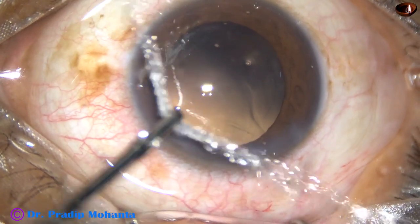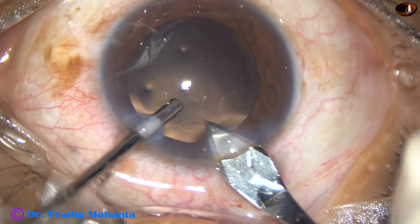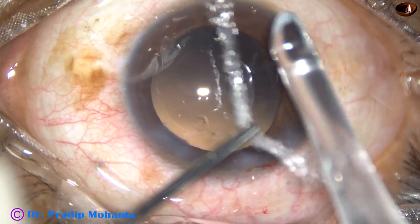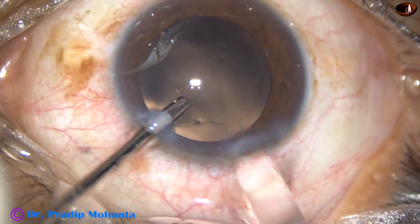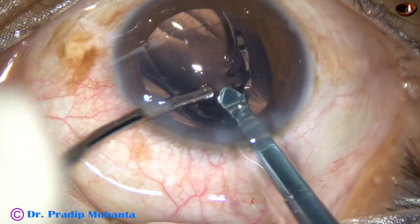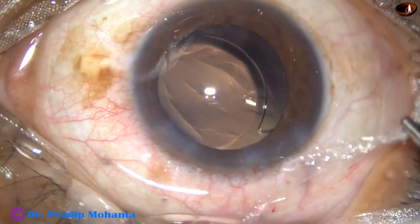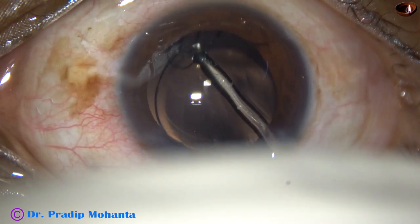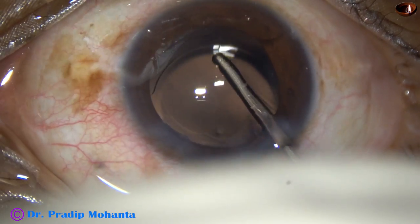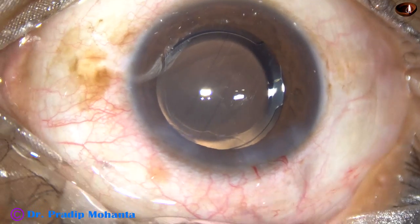Now I implant the lens with an injector. In this case, I enlarge the main wound by 0.2 millimeter, so the wound becomes about 3 millimeters. A monofocal single-piece intraocular lens has been placed in the capsular bag, and the lens is nicely centred.